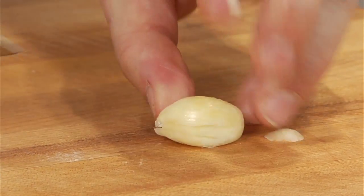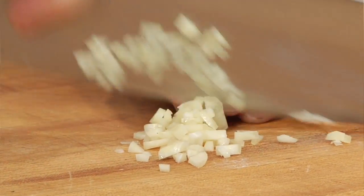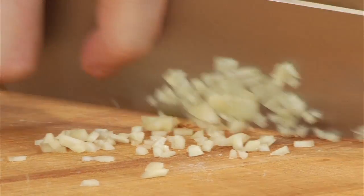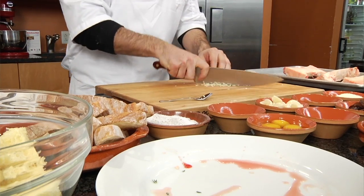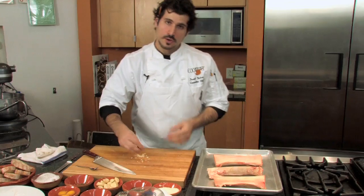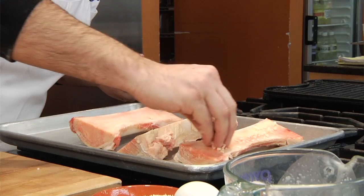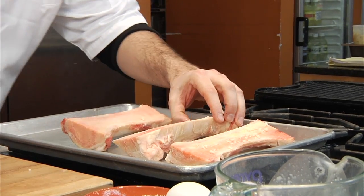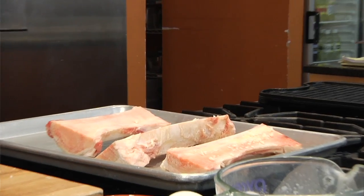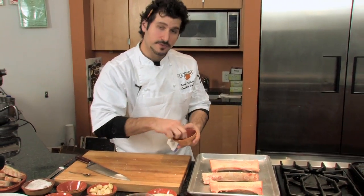Run your knife through the garlic so we can get it nice and fine, and we're gonna take it right to the marrow — sprinkling this all over the open-faced part of the marrow. Then we're gonna sprinkle some fresh thyme.